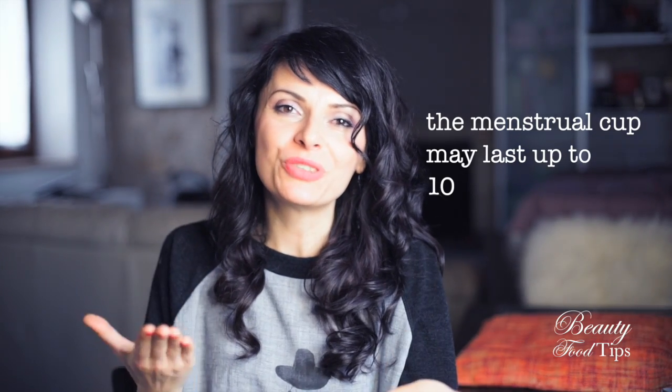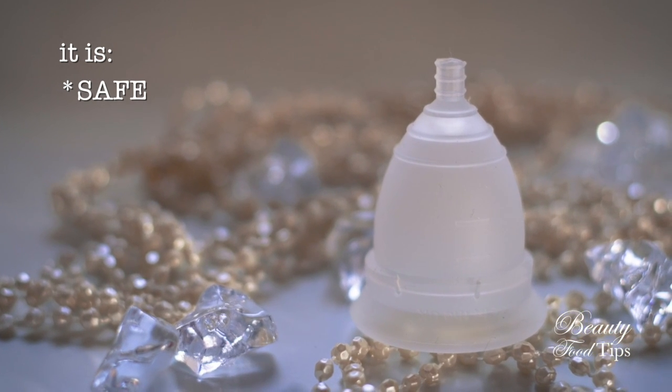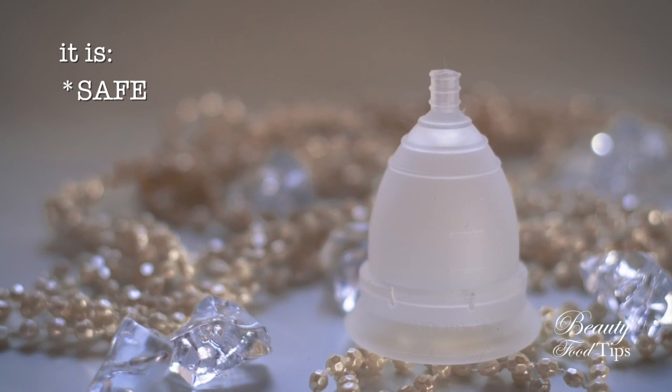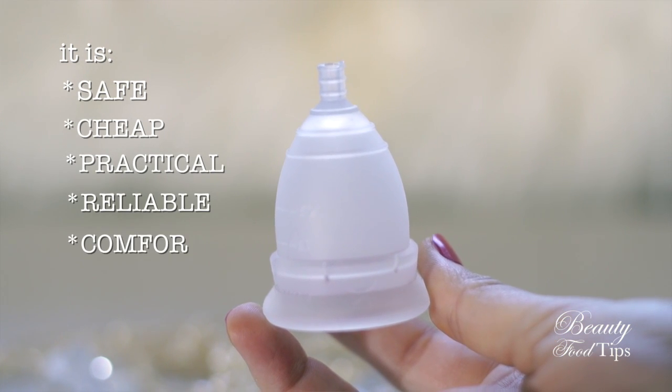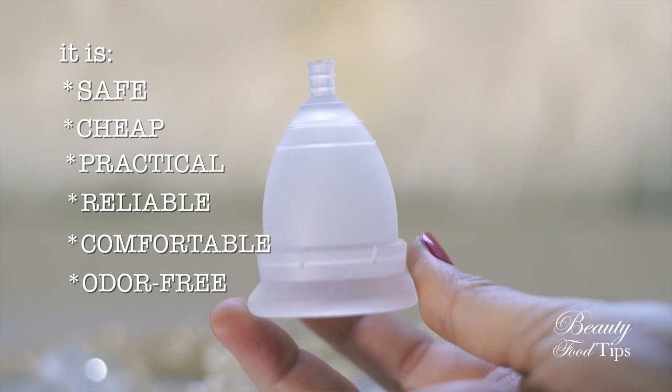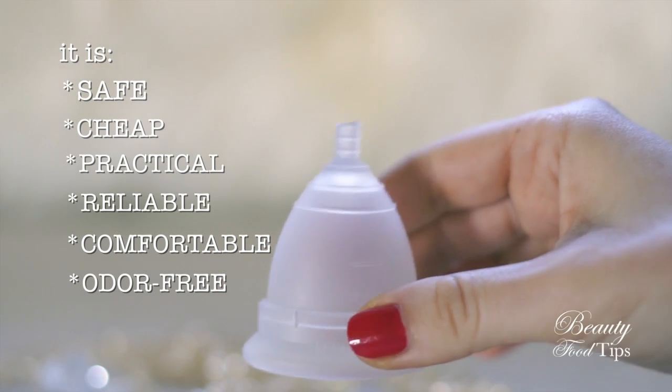I've been using it for the past four years and just got my second one a few days ago. Why should you use it? Because it is safe — it is usually made out of medical-grade silicone, sterile rubber, or latex, avoiding all the chemicals found in tampons or pads. It is practical, reliable, comfortable, and odor-free. The blood oxidizes only when in contact with air, so as long as it stays inside the cup it will remain odor-free, which is not the case with tampons or maxi pads. It also helps us better know our body and feel more confident about it.